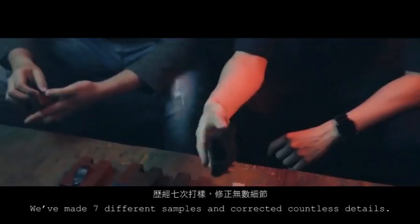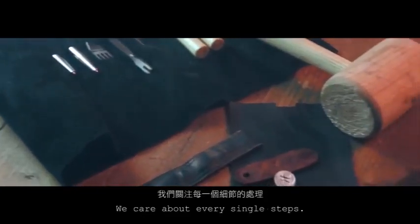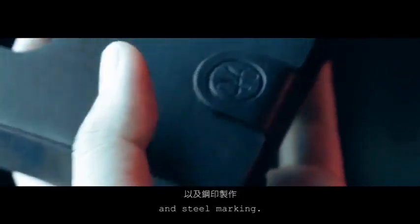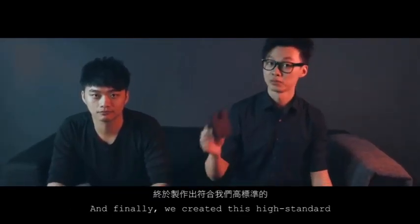We've made 7 different samples and corrected countless details. We care about every single step — from sizes, types of leather, valve leaning to adjustment of magnets, and steel marking. And finally, we created this high standard Deck Shooter.